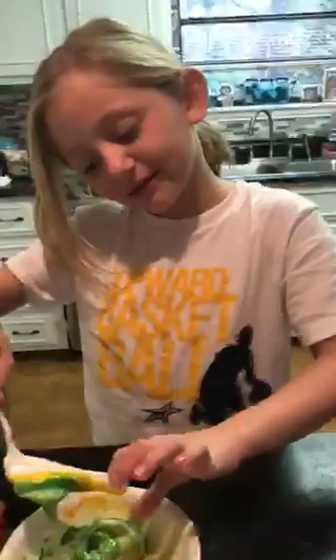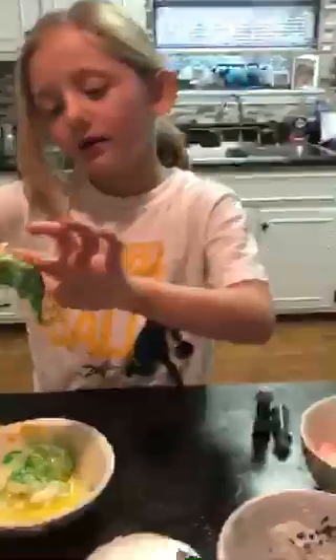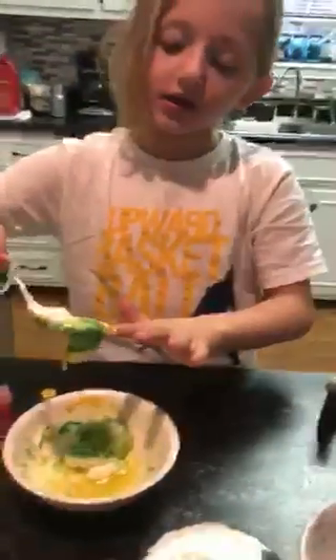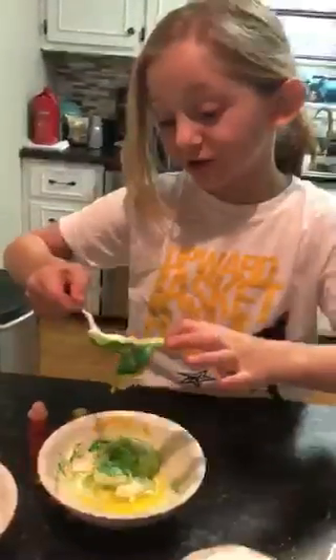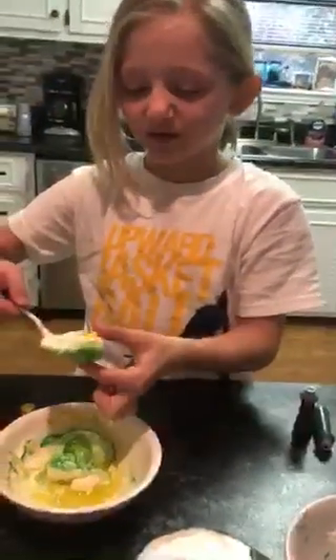I'll go after I get this slime off with a spoon. It doesn't come off very easy. Last time we forgot the olive oil — it wasn't the worst slime ever, but it kind of was the worst.